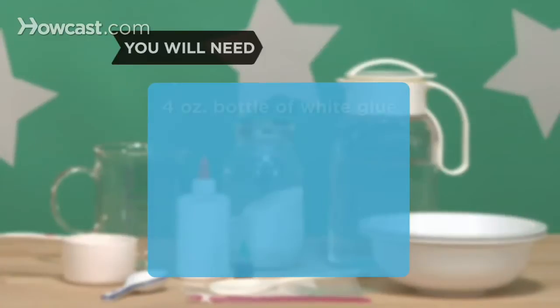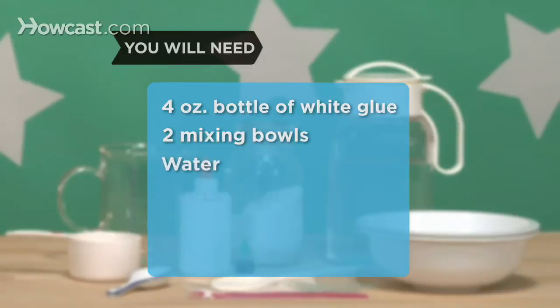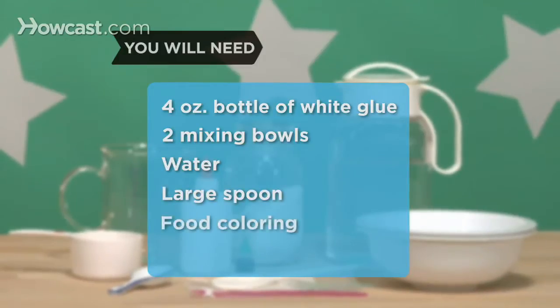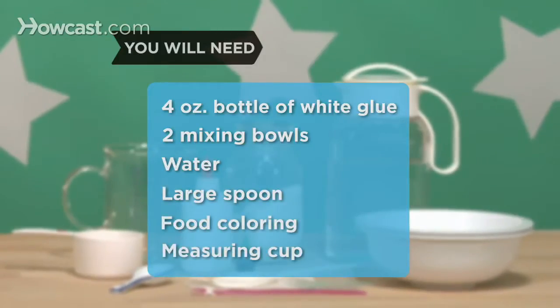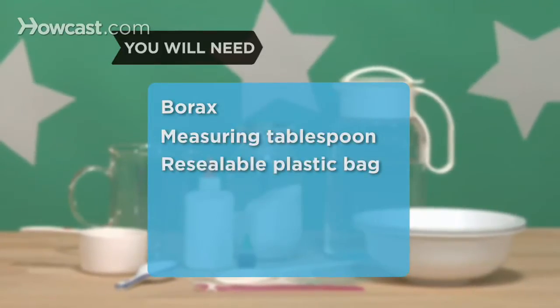You will need: a new 4-ounce bottle of white glue, two mixing bowls, water, a large spoon, food coloring, two measuring cups, borax, a measuring tablespoon, and a resealable plastic bag.